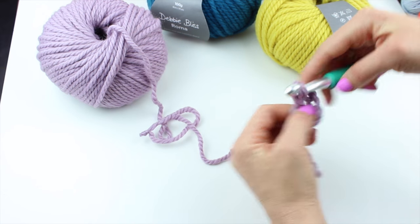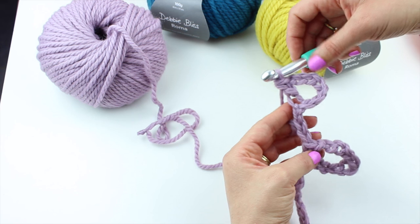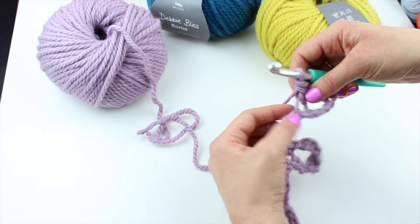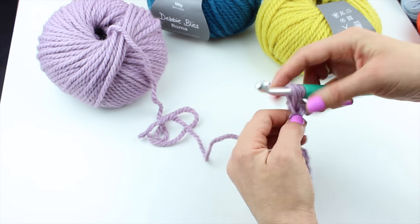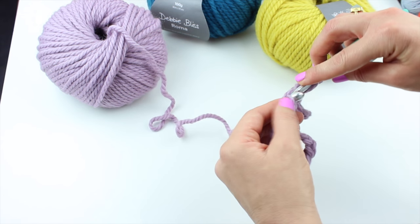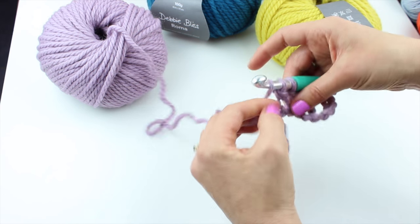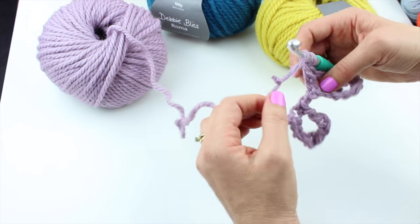Work one treble in the eighth chain. Then work another treble in the next chain, another treble in the next chain, and a treble in the last one — so you've got four trebles worked along there. Such a good idea, isn't it?